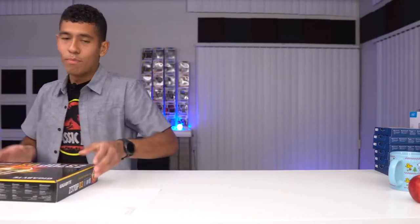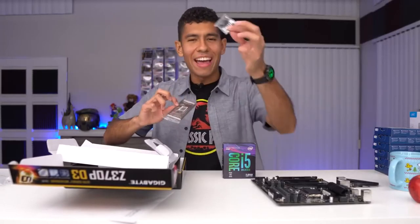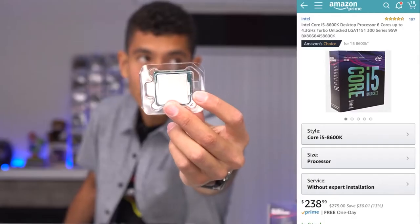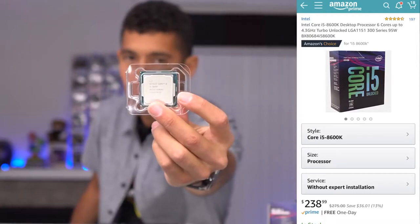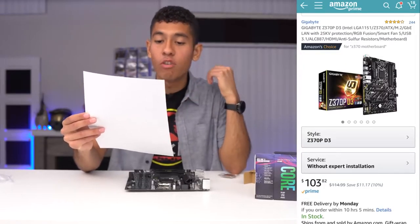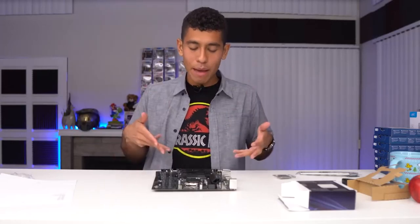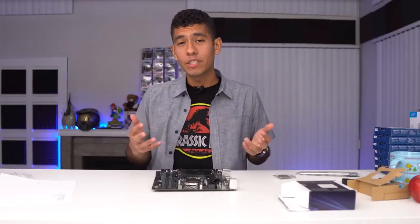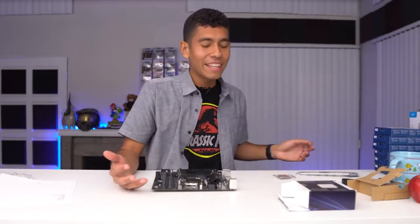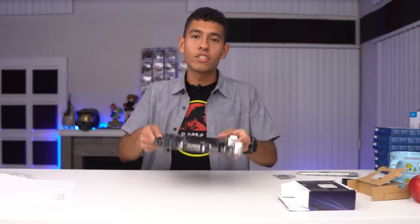First things first, get your motherboard and your CPU. We have our SATA cables and your IO shield. We're going to open up our i5-8600K — this is a six-core processor clocked at 3.6 GHz with a max turbo of 4.3 GHz. We paid $239 for it. Our motherboard was $104 — it's the Z370 chipset, which allows us to overclock Intel CPUs. It's a Gigabyte board, the best seller on Amazon for budget Z370 motherboards — best bang for your buck.